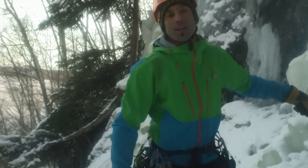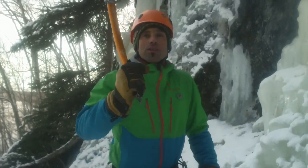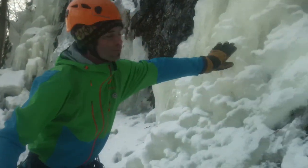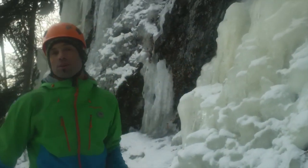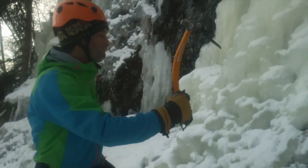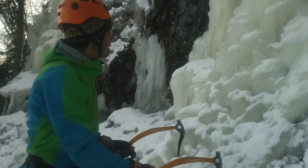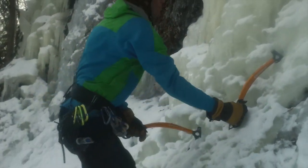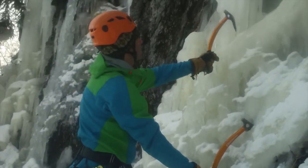When climbing ice, you want to swing the tools into little divots — the little concavities — so the ice will fracture less. Swing into there, swing it from the wrist, elbows and shoulder. Swinging into the concavities means it'll smash much less.